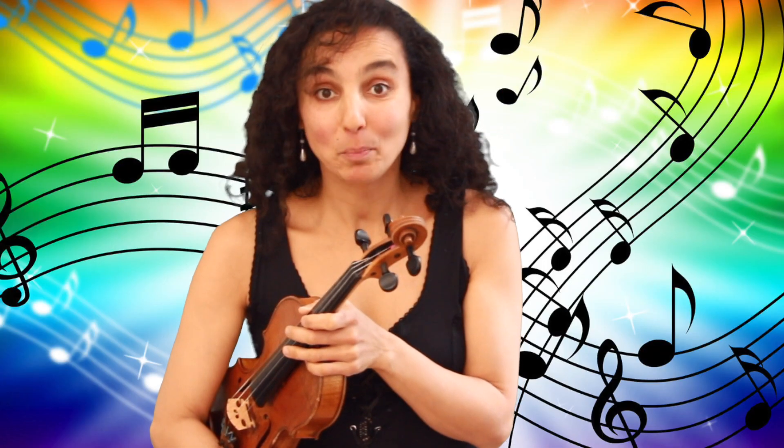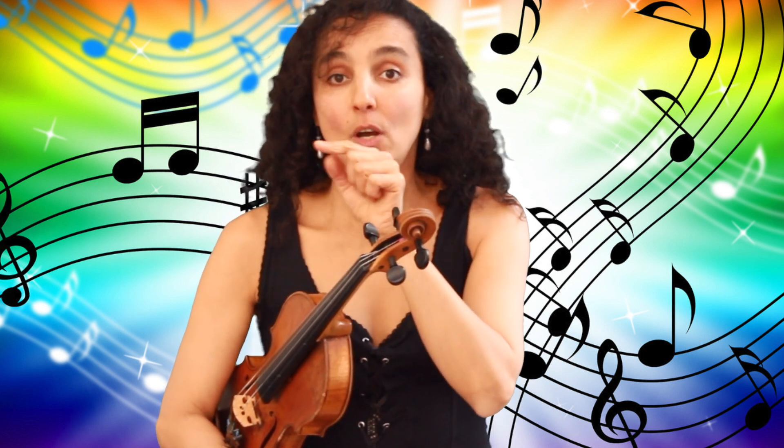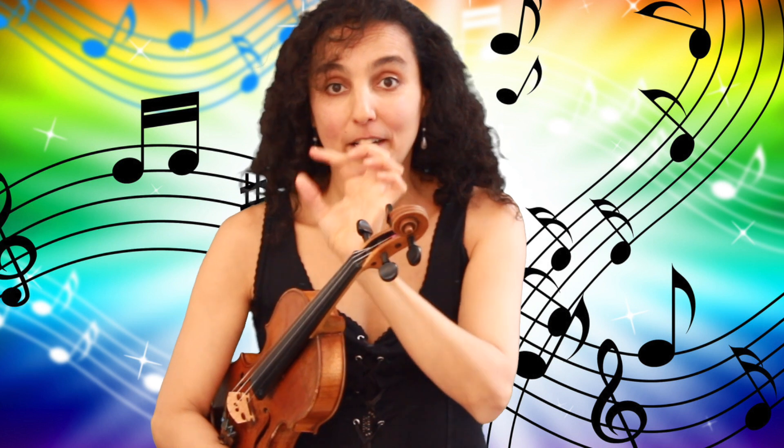Well done! Did you manage to play together with me? If not, go back and slow down the video. You probably know that in the bottom right corner of your video there is a little wheel, and there you can adjust the speed to your own liking.